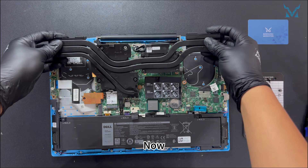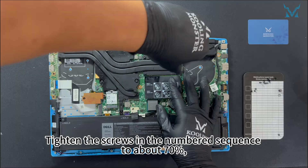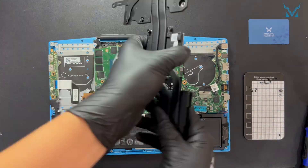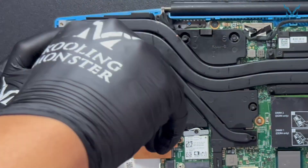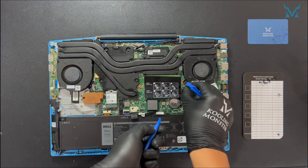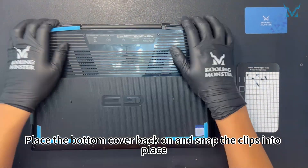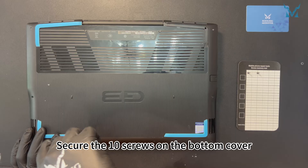Step 6: Reassemble your laptop. Reassemble everything in reverse order. Gently place the cooling module back in position. Tighten the screws in the numbered sequence to about 70%, and once all screws are in place, fully tighten them to avoid excessive stress. Reinstall the screws securing the fans, then use a spudger to reconnect the fan power cables. Use the spudger to reattach the power cable and the two ribbon cables to the motherboard. Place the bottom cover back on and snap the clips into place. Press the power button to check if the laptop turns on normally, then secure the 10 screws on the bottom cover — the job is complete.